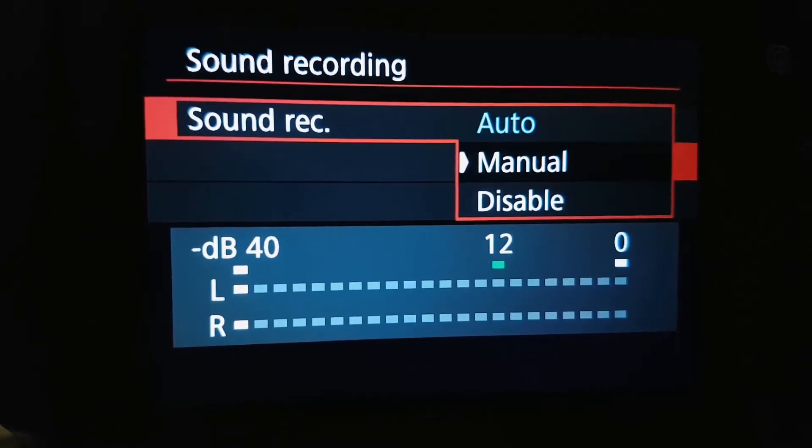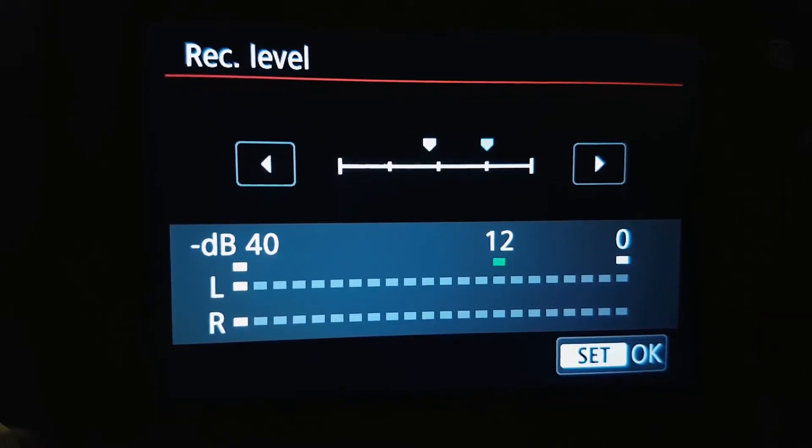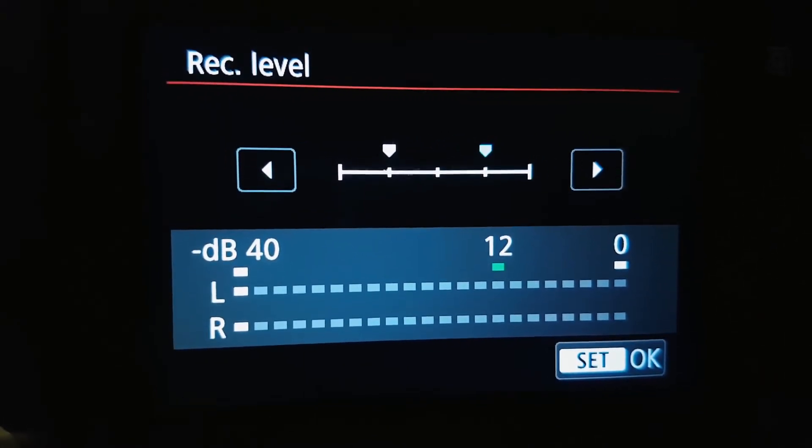In your camera settings, change the sound recording option to mono. Then lower the recording level to probably less than a quarter. Then on the mic, turn on the plus 10 dB option. This is because Canon preamps are kind of bad — the hissing noise is like crazy. By doing this, it helps reduce the hissing noise a lot.